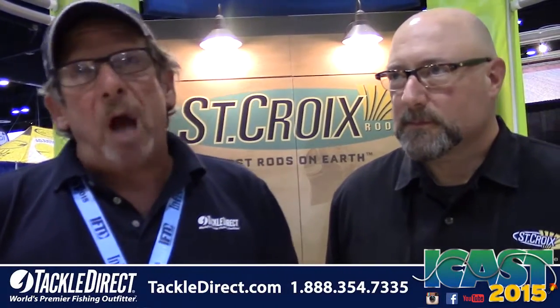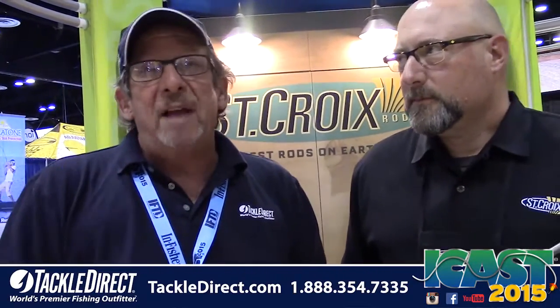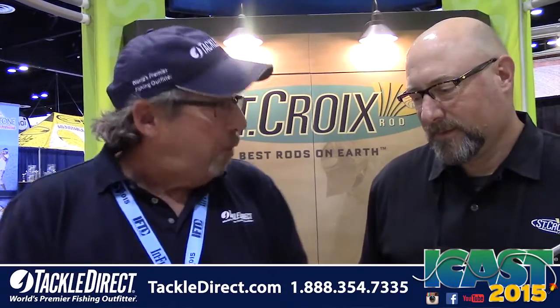There's a new big cat in town, and St. Croix brought it to us. If you have any questions about this particular rod or anything in the St. Croix line, the number's on your screen — talk to one of our product specialists back at Tackle Direct. Of course, you can shop 24/7 at TackleDirect.com. All the guys from Tackle Direct are still out hitting the floor to find great new products like the Mojo Cat that we're going to be bringing you for the next two days. Stay with us.